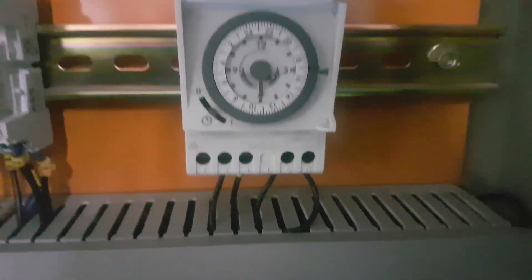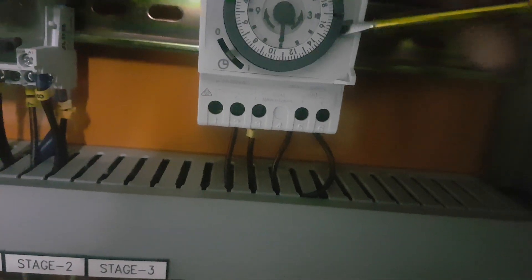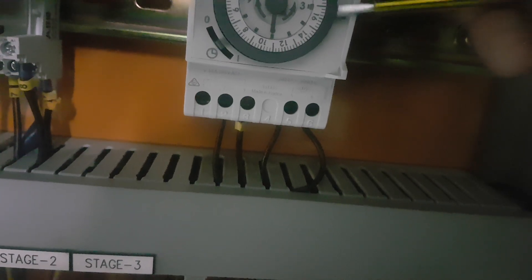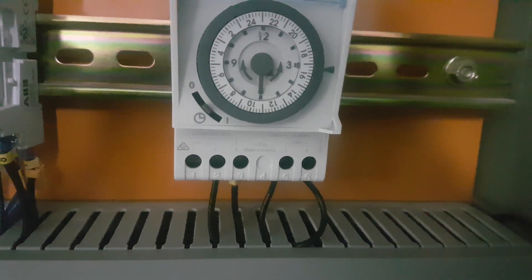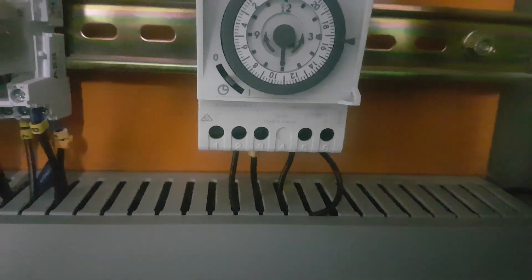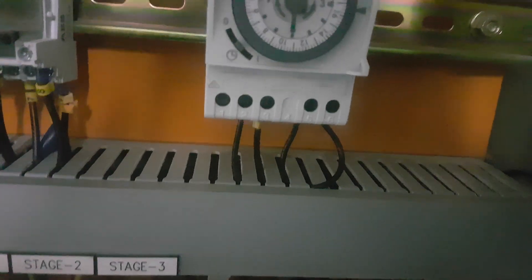Before checking the timer program, we need to adjust the dials. For this timer to work, we need to adjust these dials. Previously we were setting the timer for the unit to work from morning 8 o'clock to night 8 o'clock, and after night 8 to morning 8 the unit should be off.